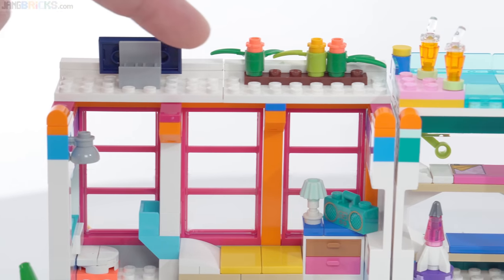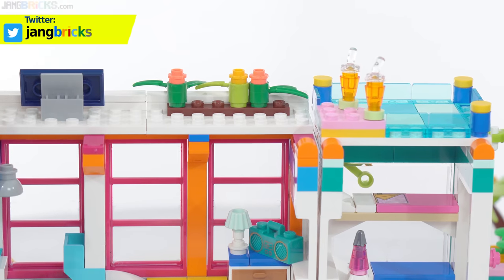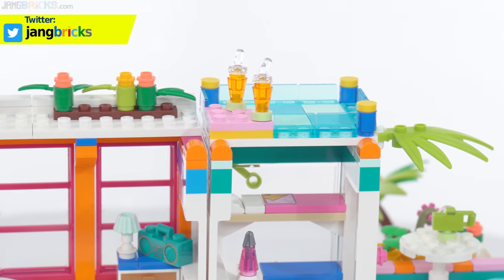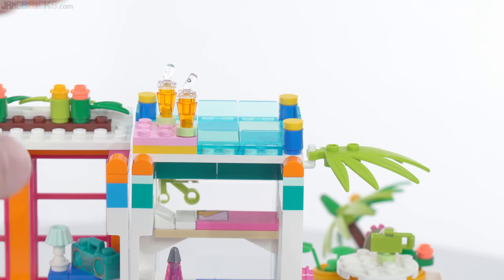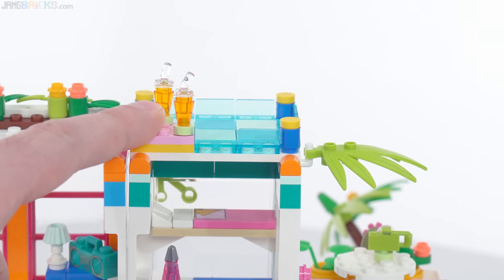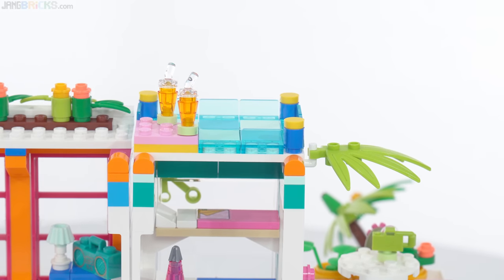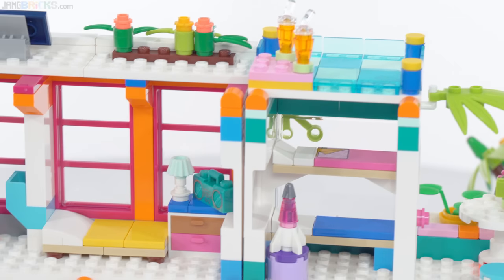Inside, there's plenty of detail. You even have a little bit of detail up on the roof — folks can enjoy the flowers, there's a solar panel up here, and a spot where you can just lounge. I think this is supposed to represent a rooftop pool, like an infinity pool — imagine it's all full of water. That's what they're going for there, but it's not too convincing to me.